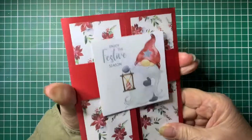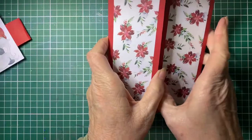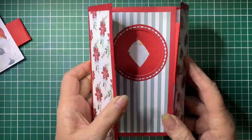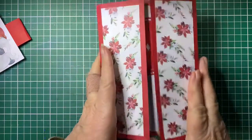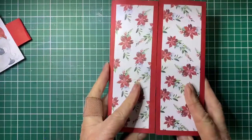So take the belly band off and when we open it up it's like a little camera - very clever. So let's see how we go making it.